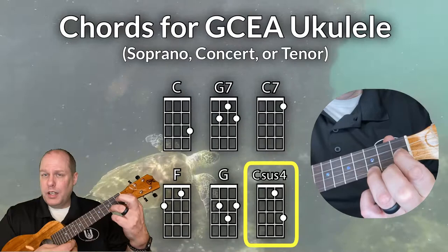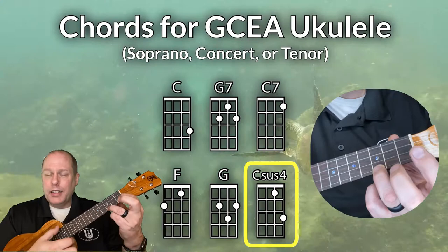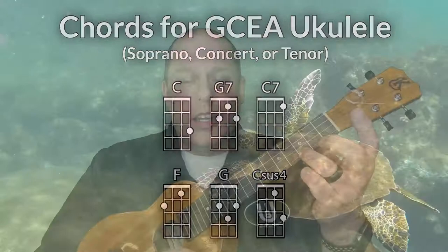The other chord you'll be using is a Csus4. You'll play your C chord and then put the first finger as if you're going to play the F chord, and that resolves down to the C chord every time it's played. So you can get used to playing Csus4 and then C — and those are the chords you need for the Honu song on GCEA soprano, concert, or tenor ukulele.